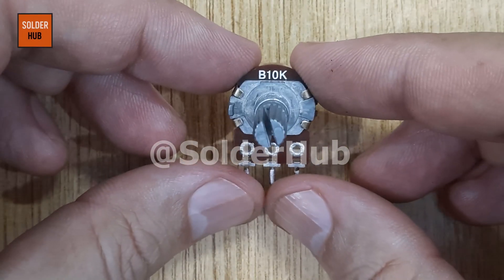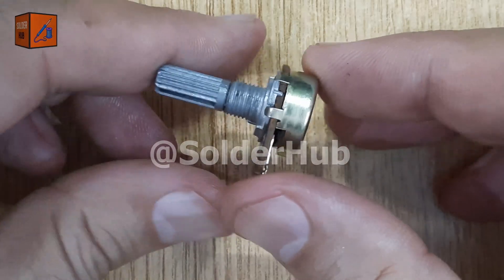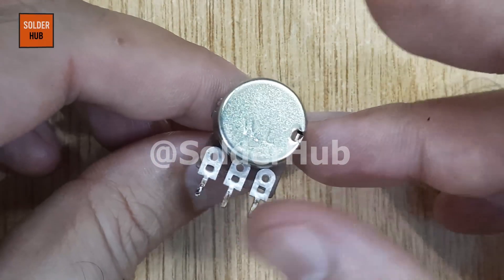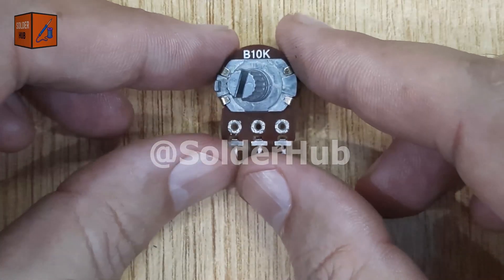Welcome to the first part of this video, where we will build a simple but very useful circuit using a 10 kilo-ohm potentiometer, a BC547 transistor, and a 12-volt LED.